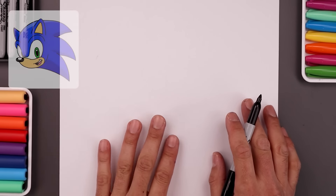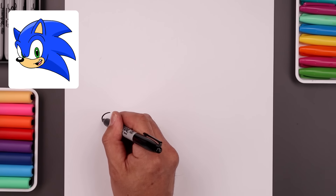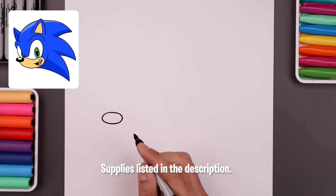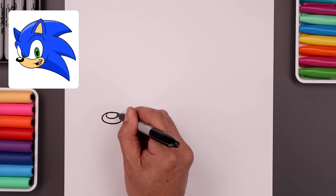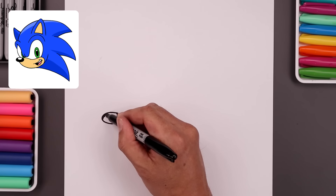Let's begin today's lesson on the bottom left side of our page and draw an oval for the nose. We'll start from the very top, all the way around and then back up towards the top. Let's add a small oval on the top edge of the nose for a highlight and I'll fill the bottom area of the nose in black, going around that highlight.